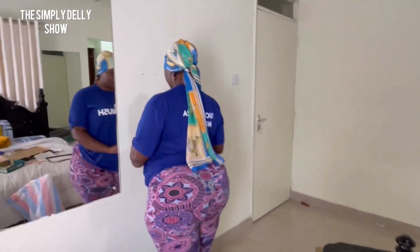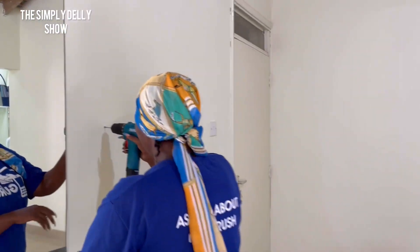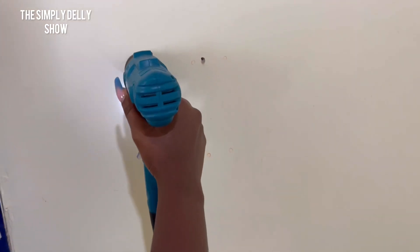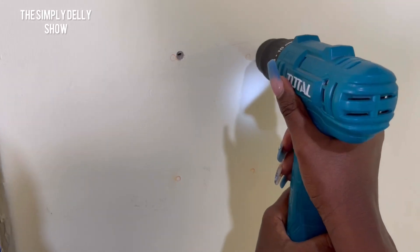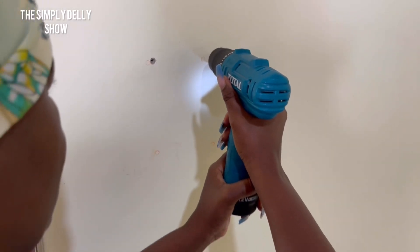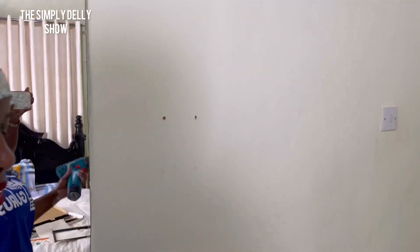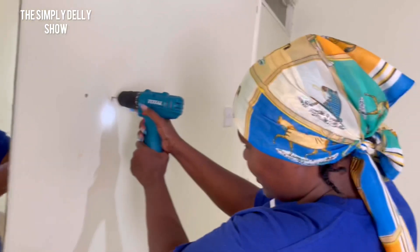Once that's done, next I'm going to start drilling. Guys, it's not as easy as you think — you really have to use some pressure. One thing I need to explain: this drill is chargeable, so you need to charge it first before you start using it so it has enough power. You can hear it breathing — it's not easy.